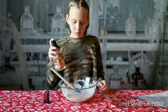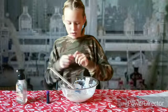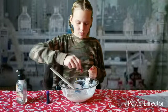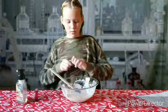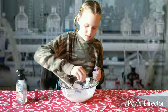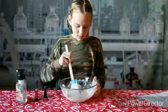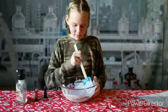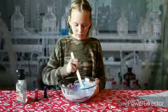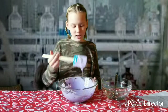Now it's time for the 2 pumps of soap and your food coloring. You mix that up too, after. Now that you've got the color that you're satisfied with, move on to the next step.